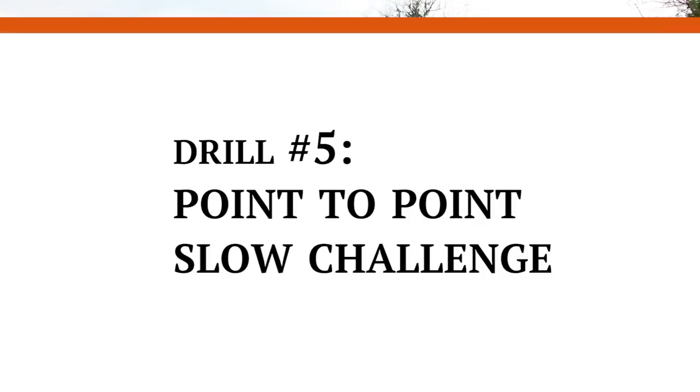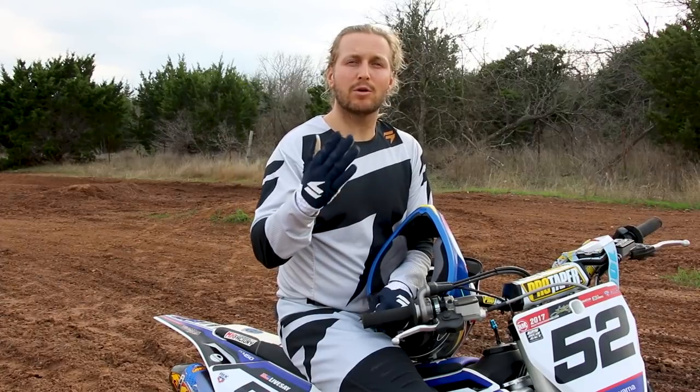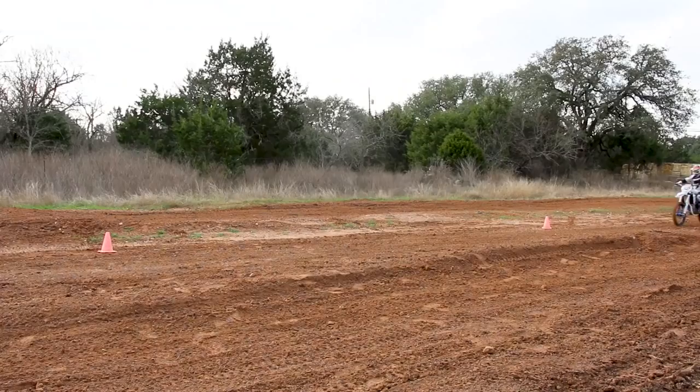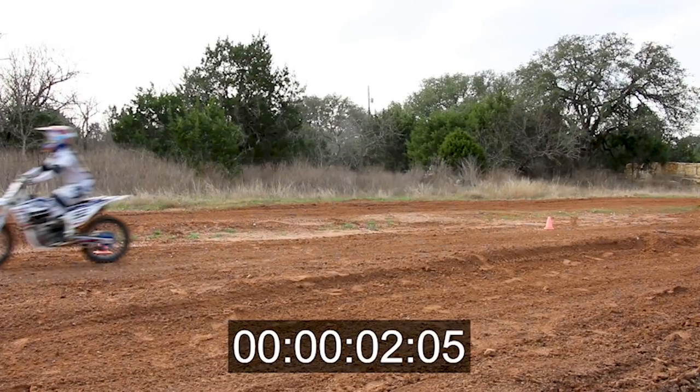Drill five — again, point-to-point, but the challenge in this one is how slow can you do it? However comfortable you are, try to do that as slow as possible. Maybe have a buddy time it or count in your head. You're going point-to-point as slow as you can.